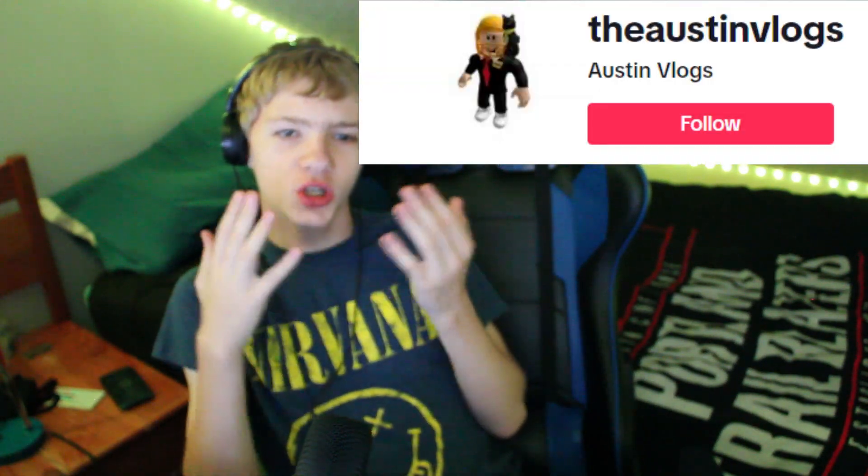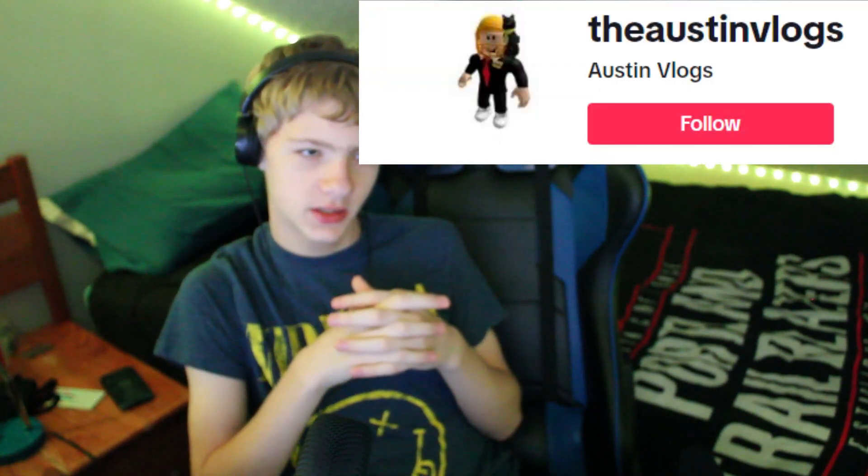I'm also going to be posting a lot on my TikTok, so make sure to go follow me over there to get extra content.